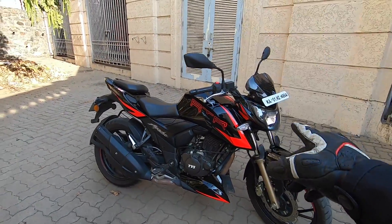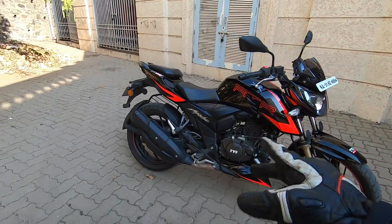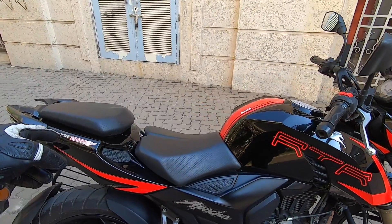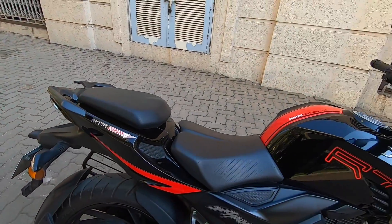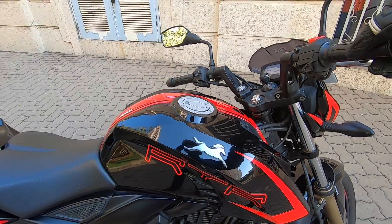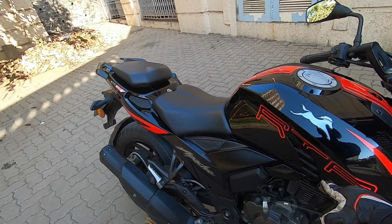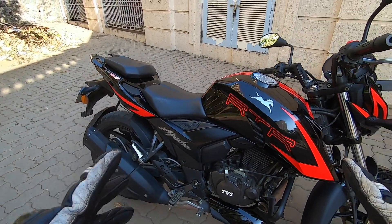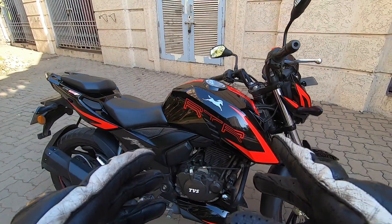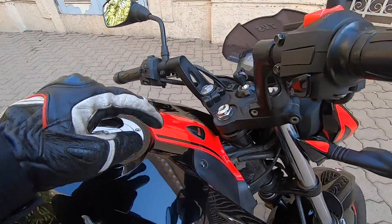The Race Edition 2.0 comes with very bright and contrasting decals — you can see them on the tank, underbelly cowl, and rear panel. You have standard Apache badging on the side panel, the RTR 200 4V badging on the rear panel, and the new style TVS logos, which look quite premium. A lot of people have come up close and asked which bike this is because they are not recognizing the new logo — it looks much more premium to them.